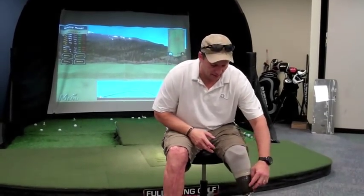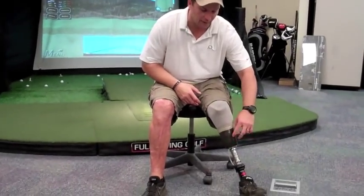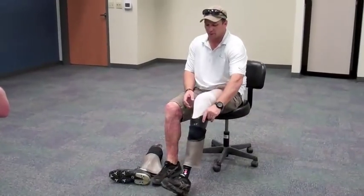Every time the same thing would happen — it would open right here and then over time continually get a little bigger. I'd have to come out of the leg for a couple, maybe two or three months, let it heal, and start over again.